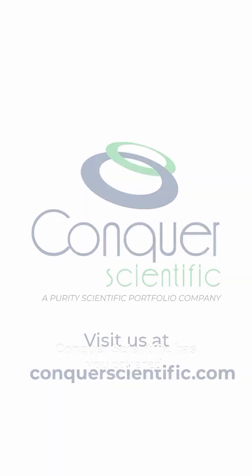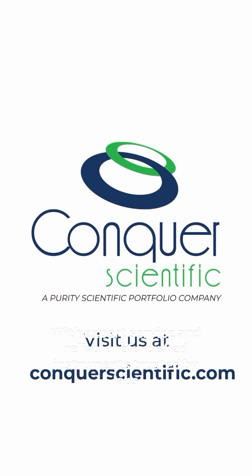Conquer Scientific has you covered, with expert service and reliable refurbished instruments trusted by labs worldwide.